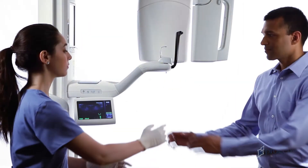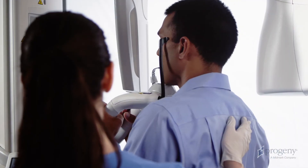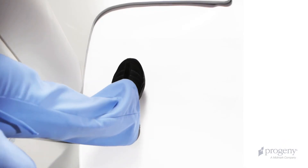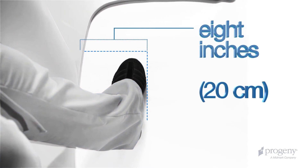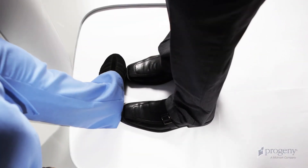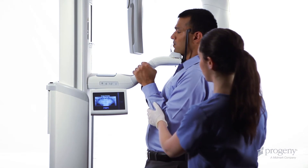Instruct the patient to place their hands on the stabilizing grips. Gently guide the patient towards the vertical column. Instruct the patient to bring the toes in contact with your instep, which will be placed approximately 8 inches in front of the vertical column. Ask the patient to now stand at full height and relax the shoulders.